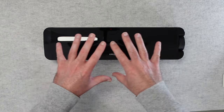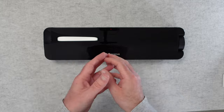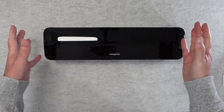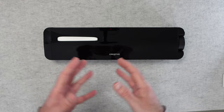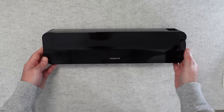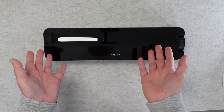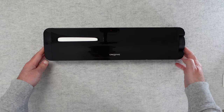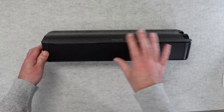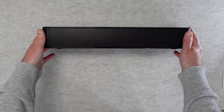The Creative Stage SE soundbar itself is designed to be an under-monitor unit. For a computer setup, you could use it for a television, but I think the size and compactness really makes it destined for a desk setup. It has a gloss finish — very glossy. I wish it had been matte, but it is easy enough to dust, though it will attract dust and fingerprints. Across the front we've got a grille where the speakers reside, and on the bottom there are rubberized feet to keep it in place on your desk.